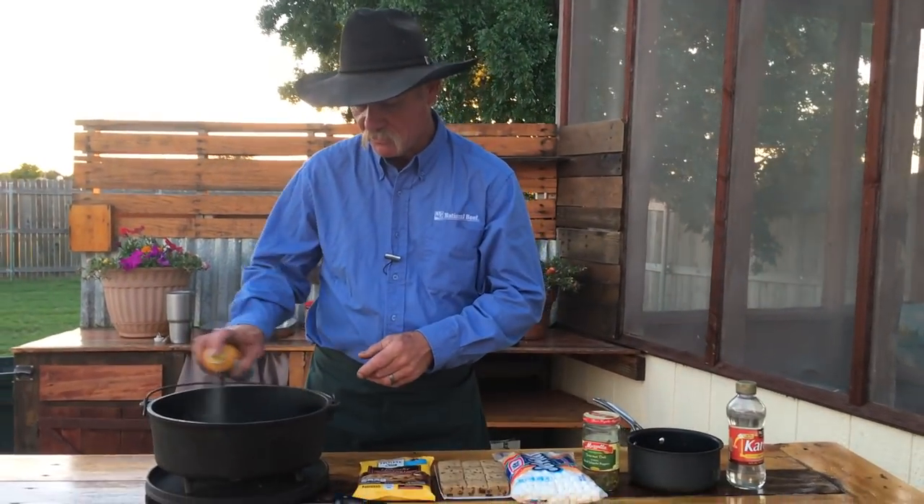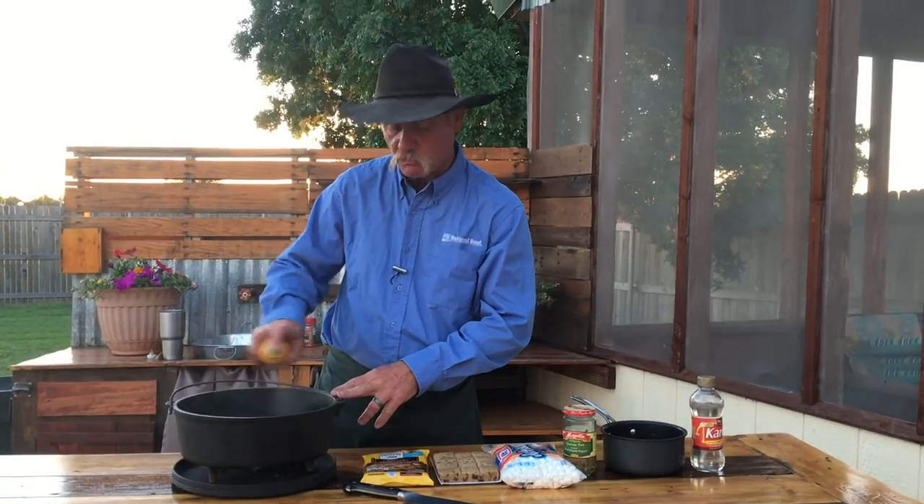I ain't be using no graham crackers or none of that. I'm using me some chocolate chip cookie dough, some marshmallows, and some pickled candied jalapeños that I've put together to go on top. Now, you can do this in a Dutch oven, but you can also do this in a 12-inch skillet in the house. We'll have that too for you. We're going to make sure that we spray this 12-inch shallow skillet.